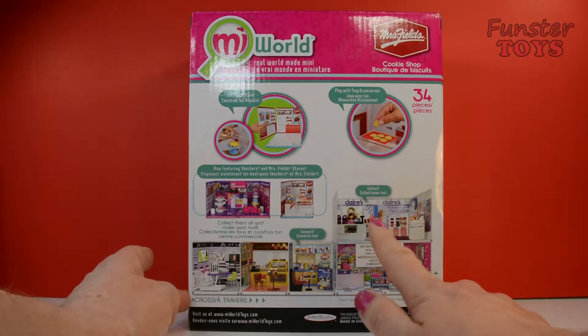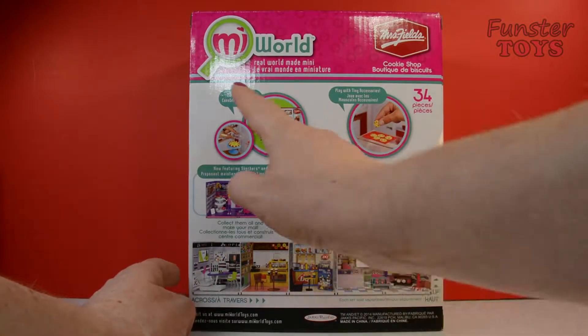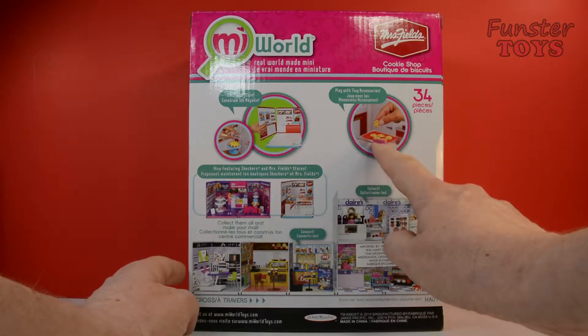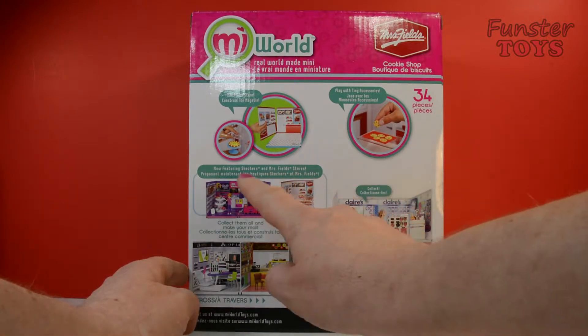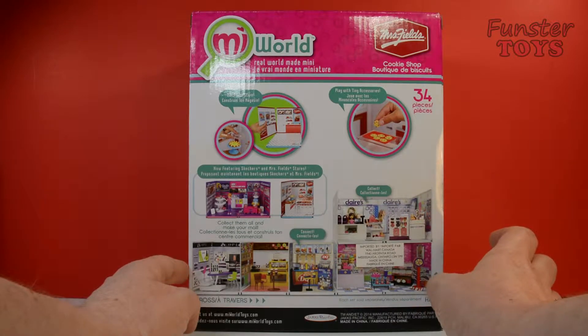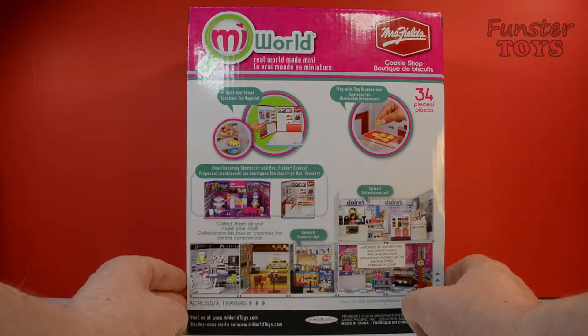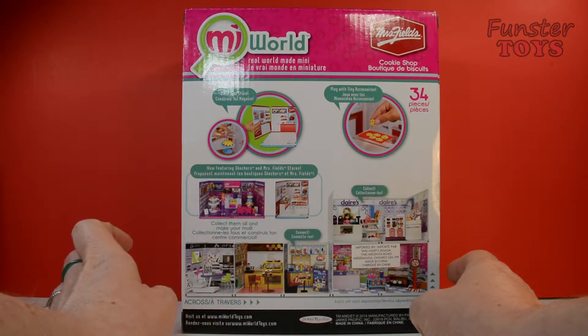You can make your own mall. Build your store, play with tiny accessories. Look at the little cookies on the cookie sheet. Now featuring Skechers and Mrs. Fields stores. Collect them all and make your own mall.